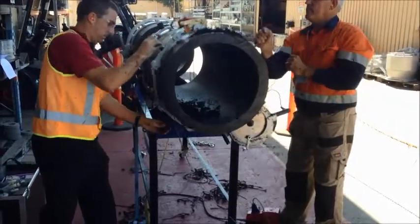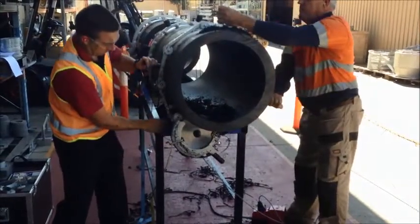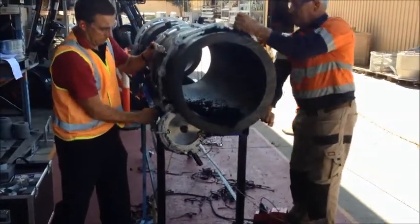We recommend cutting the pipe in two to three rotations. This saw makes cutting 500mm OD SDR11 PE pipe easy.